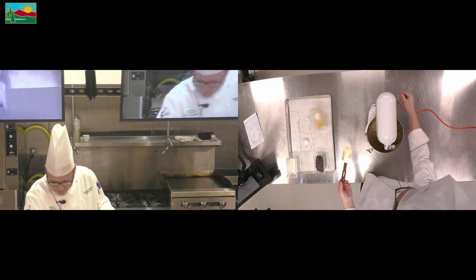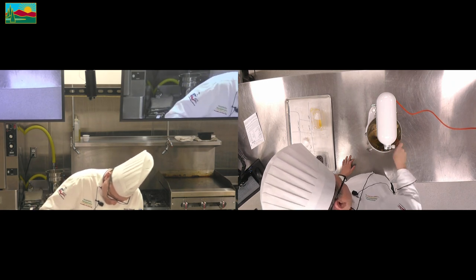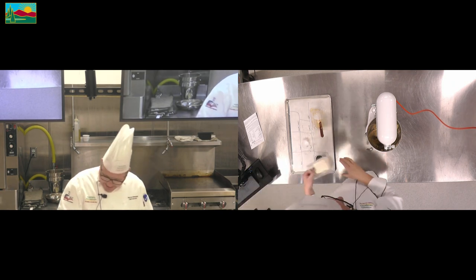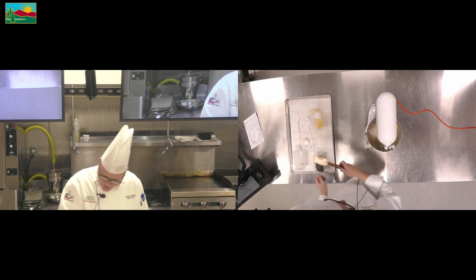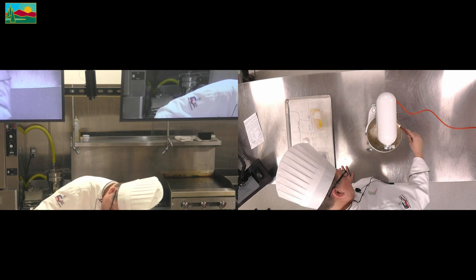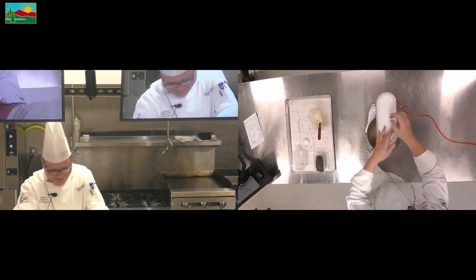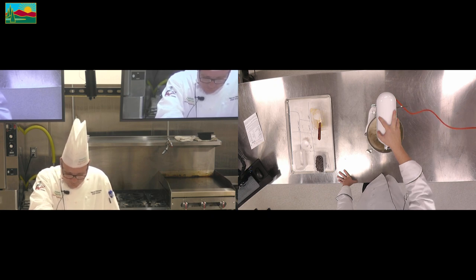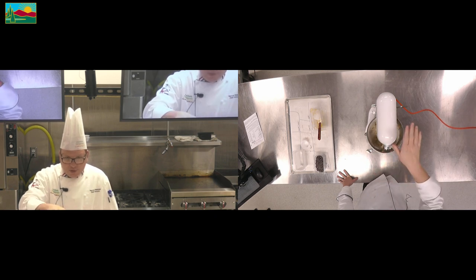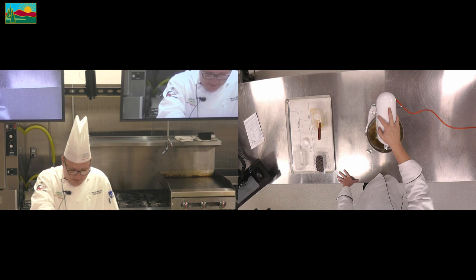I'm going to scrape my bowl again and add my flour, making sure I get all the flour off my paddle attachment. Notice that I went directly into the bowl, not on the table like a lot of you like to do. We're just going to mix. So the creaming method: we cream our butters and sugars — our fats and sugars — together, then we add our liquid, then we add our dries.